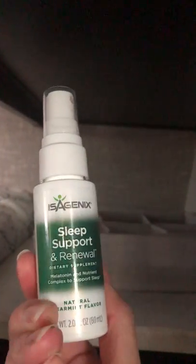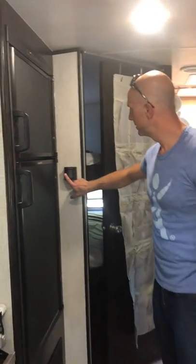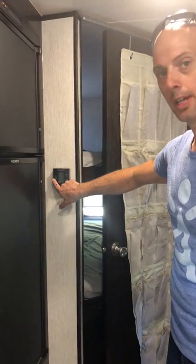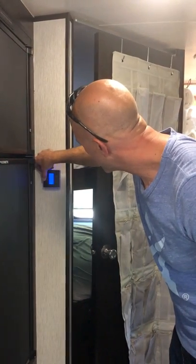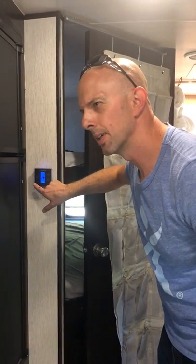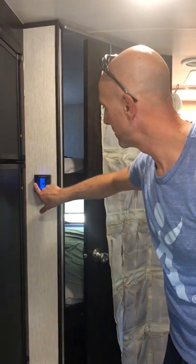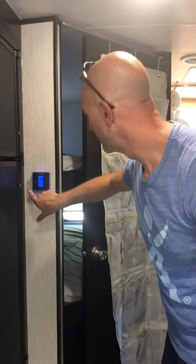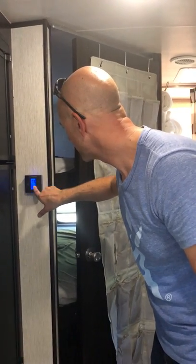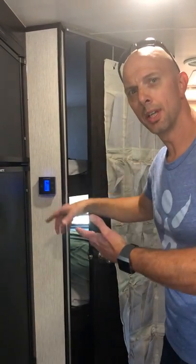One other thing — the heating system. Right here is the thermostat. You have a power button on the left and you just cycle through the settings. It has a fan, and it also has the heating connection. So you turn the fan on, turn the heat on, and that's pretty much all there is to it.